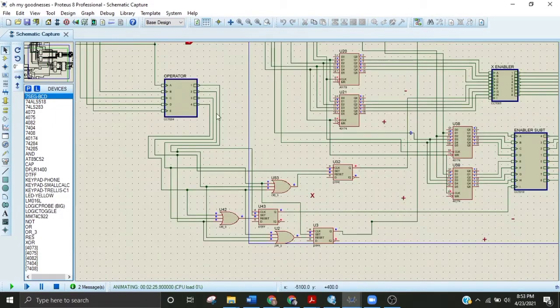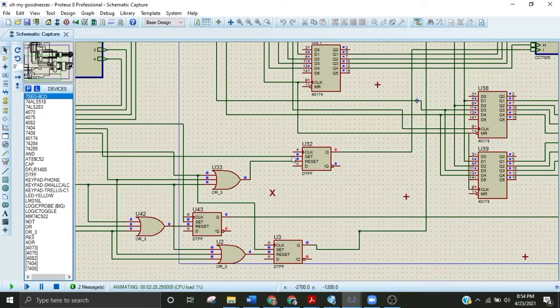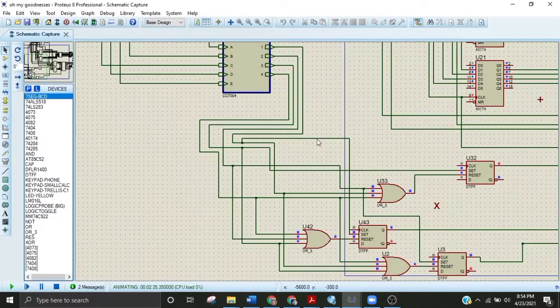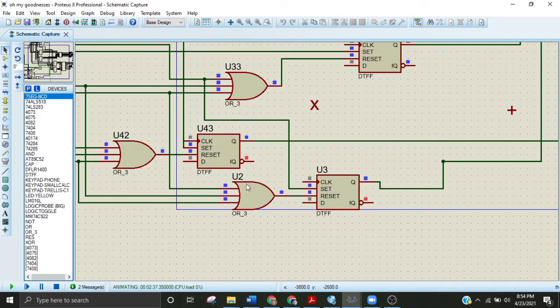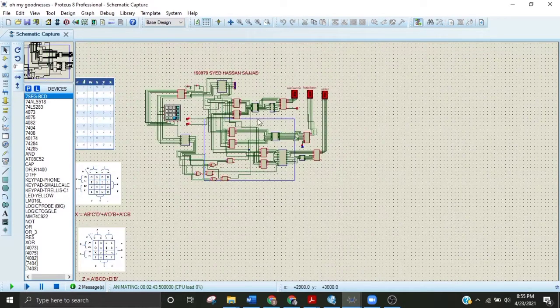If I press plus, enabler one is activated and the other three deactivate. That one terminal is directly connected with the set value of this D-latch. This D-latch will set to one while the other latches remain zero. Zero-zero-zero through OR equals zero, so here is zero and here is one. The one is stored at Q and zero at Q-not. We only need Q, so the addition circuit will be activated. For subtraction, the second terminal is connected to the set of the subtraction latch.